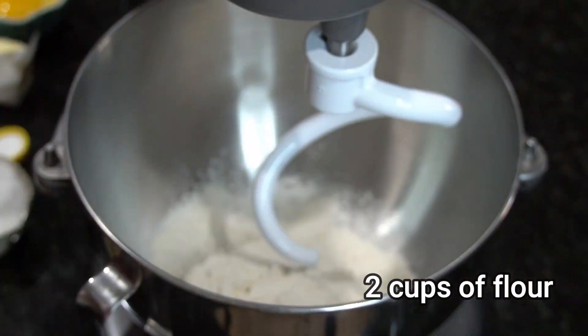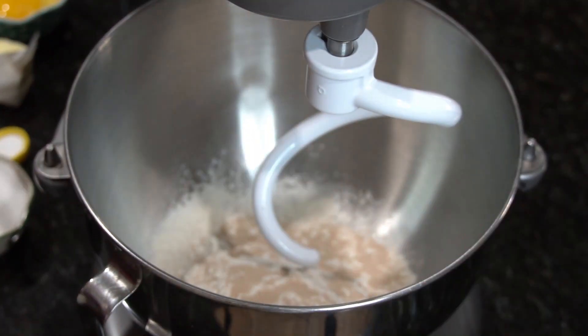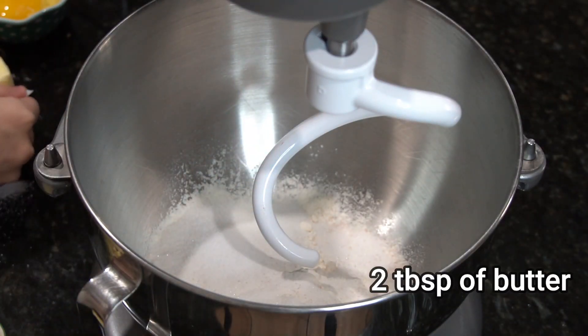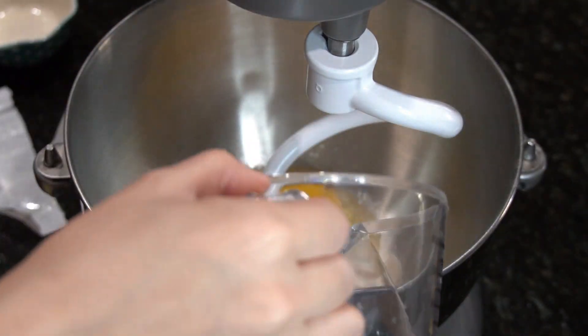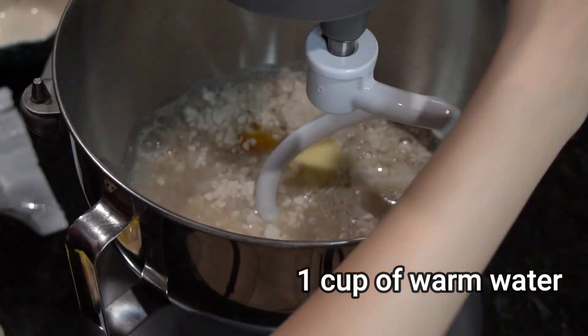First add 2 cups of flour and then the yeast, 1/4 cup of sugar, 1 teaspoon of salt, 2 tablespoons of butter, 1 egg, and 1 cup of warm water and then mix together.